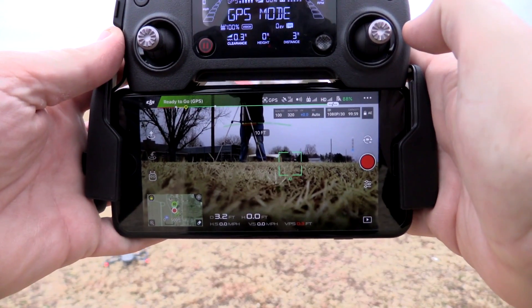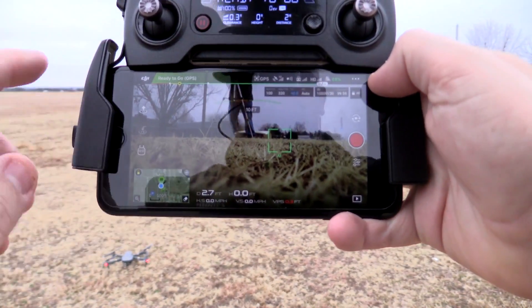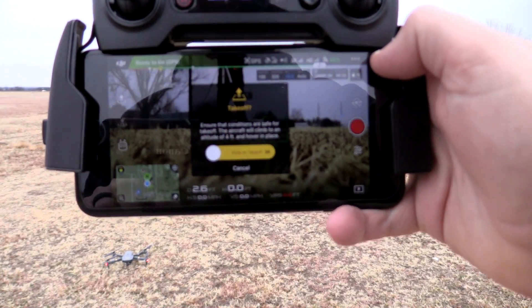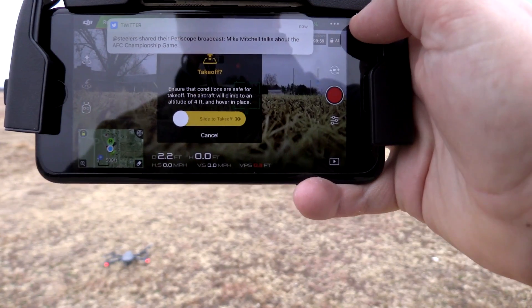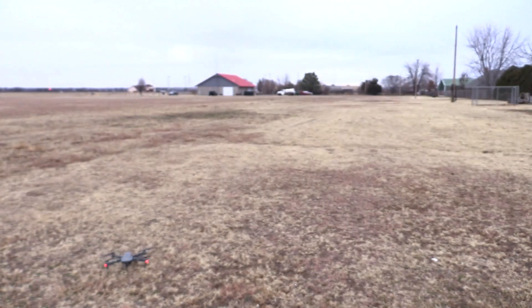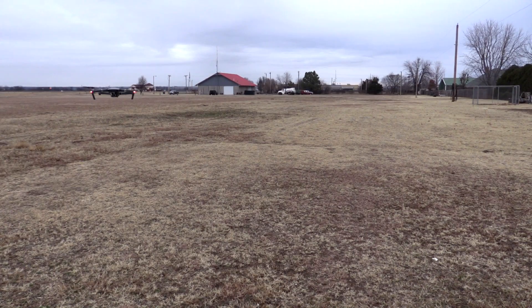The other way you can take off is by hitting the launch icon in the app. Tap that and it comes up saying: 'Ensure that conditions are safe for takeoff. The aircraft will climb to an altitude of four feet and hover in place.' Slide to confirm and the drone does just that — it hovers right there in place at four feet, and then you can start flying.